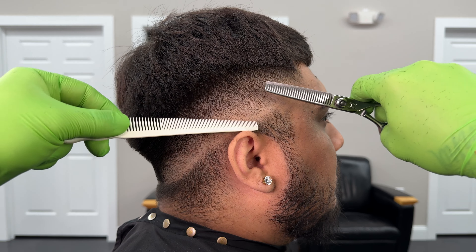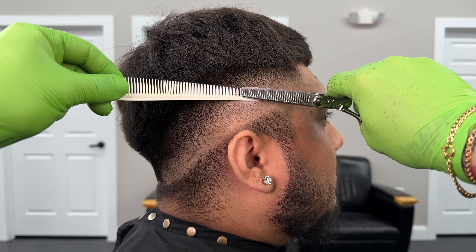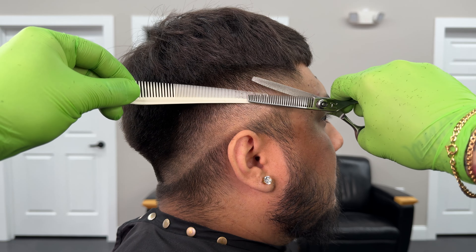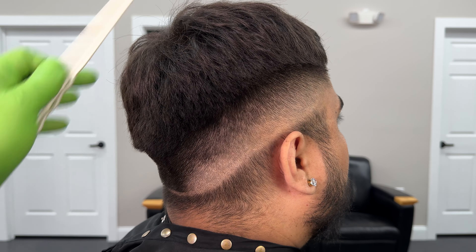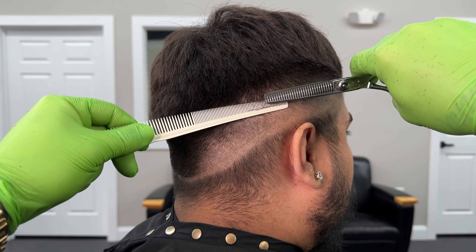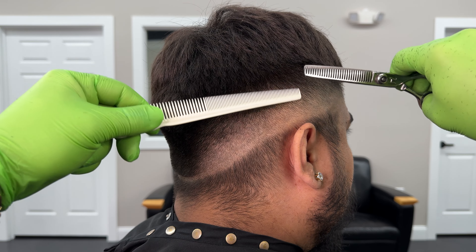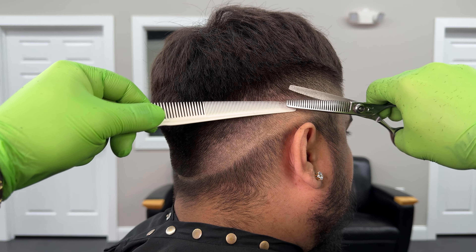Every time I'm using a Thinning Shear I only open and close a couple of times, and then I pull everything back and look at the fade again. It's really easy, especially when you're detailing a fade, to put a hole in the fade and make a light spot — and those you really can't fix. So you want to make sure you're only taking off a little bit, look at everything, make sure the dark spot you're aiming for is gone, and then you can move on.